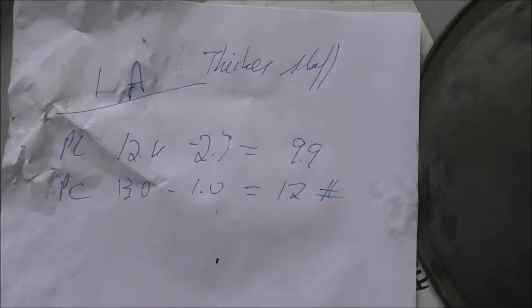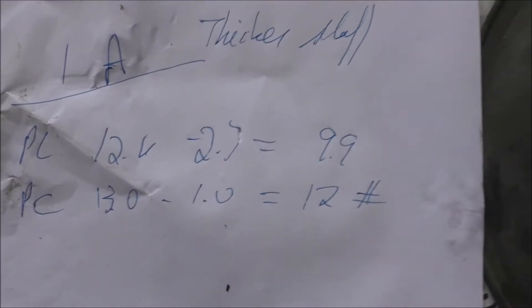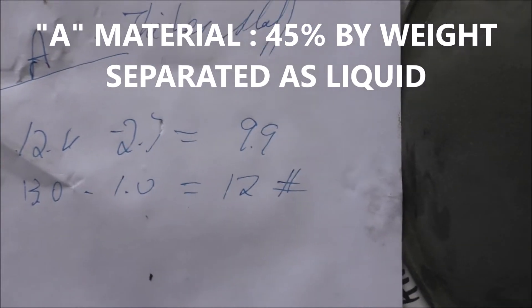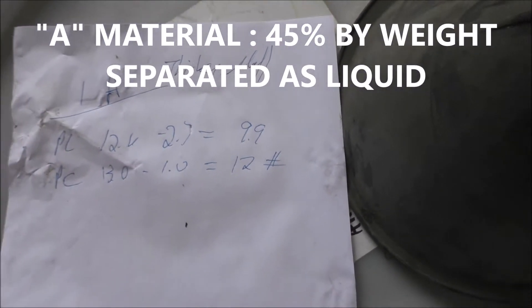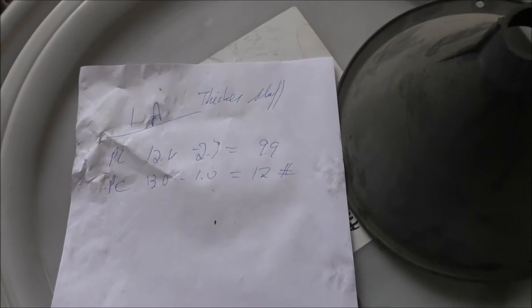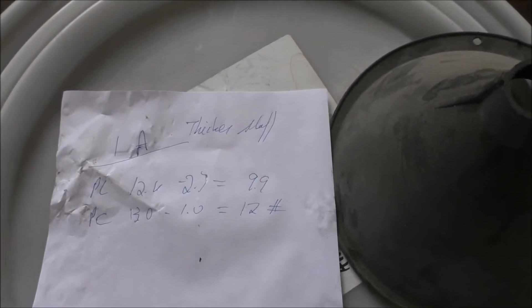You might have something with that lower pressure if they can deal with the solids. The material from the 1A pail: pressed liquor we had 9.9 pounds, pressed cake we had 12 pounds. So roughly we got a little less than a 50-50 split between liquid and solids when we ran that material through the screw press.